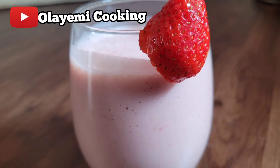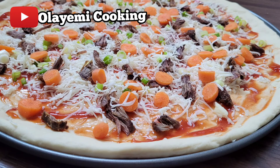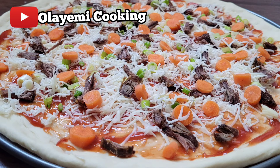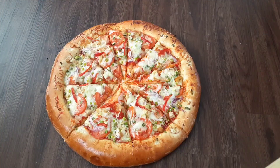Thanks so much for watching our burger recipe. Don't forget to watch my smoothie recipes — I have recipes with strawberries and carrot. I also have many recipes on pizza, including a carrot pizza and a pineapple pizza. I'll put the links in the description below. They are really delicious!